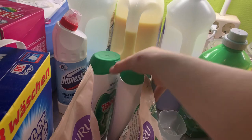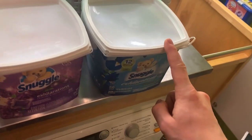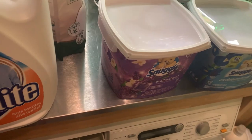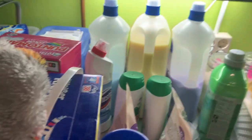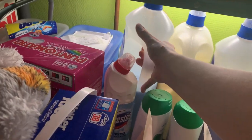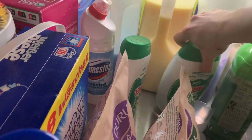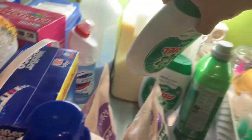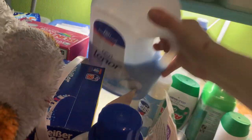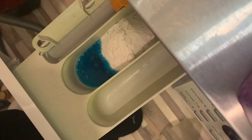For the softener, I'm going to use lavender Lenor — or maybe I'll use the Snuggle. Actually, I'll use blue Lenor... but I use blue Snuggle and I don't actually have any blue Lenor. I have Comfort but I want to use that up first since I've had it for such a long time.